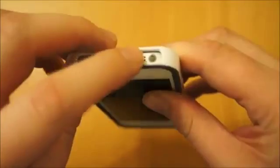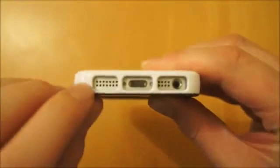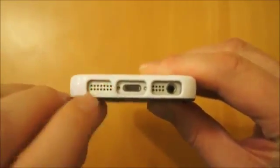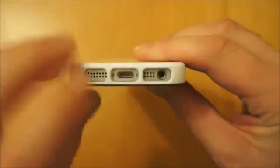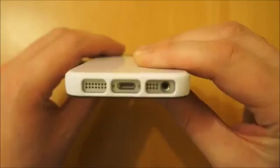At the bottom you've got decent access to the 3.5mm jack. The loudspeaker is fairly open. The microphone is slightly restricted but not enough to cause any issues, and you've got clear access to the lightning port on the bottom.